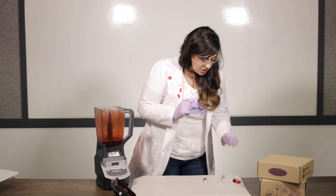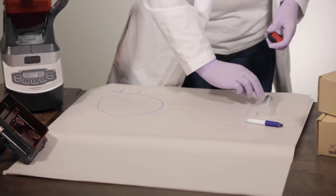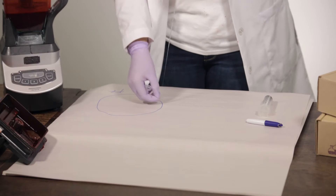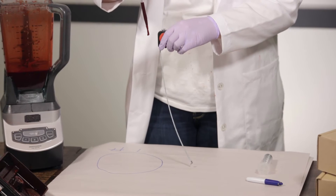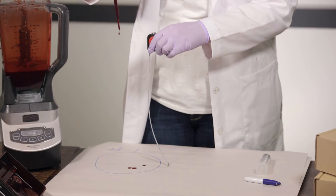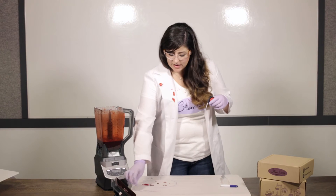The first thing we're gonna do is designate one quadrant of this paper to our one-foot height. We're gonna go ahead and measure out one foot with our tape measure and hold it here. We're gonna take a few millimeters of blood and drop from this height — six drops. You're gonna let these dry for a little bit and we're gonna move on to our next height.